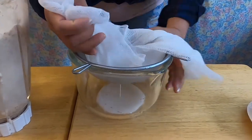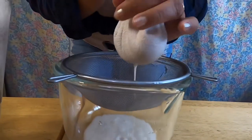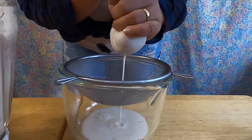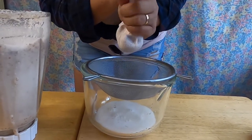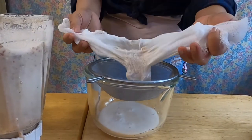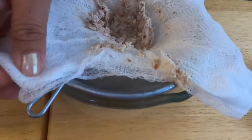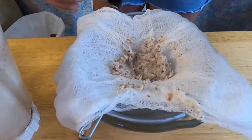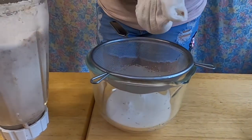Oh wow, this is beautiful — I'm so excited! You can see the milk flowing down. Look at that, amazing! Make sure you get all the milk out. And this is going to be the pulp — look at that guys, see how nice. We'll just go ahead and continue straining our beautiful milk, then take out the pulp and throw it away.